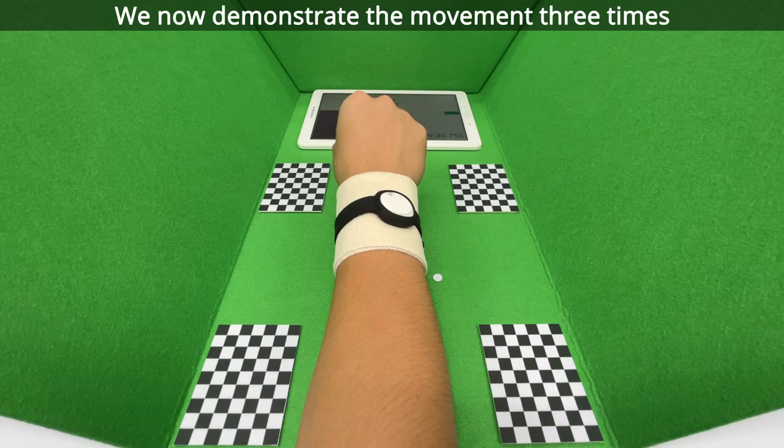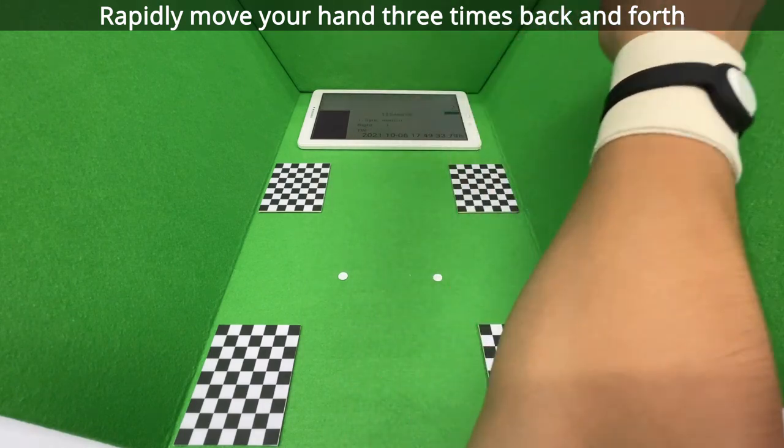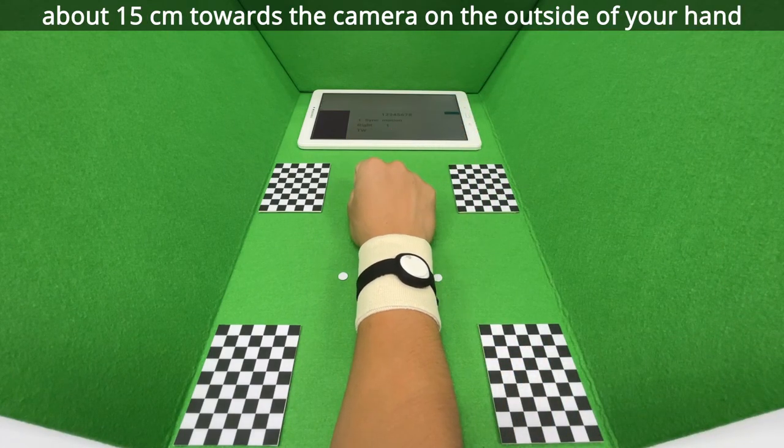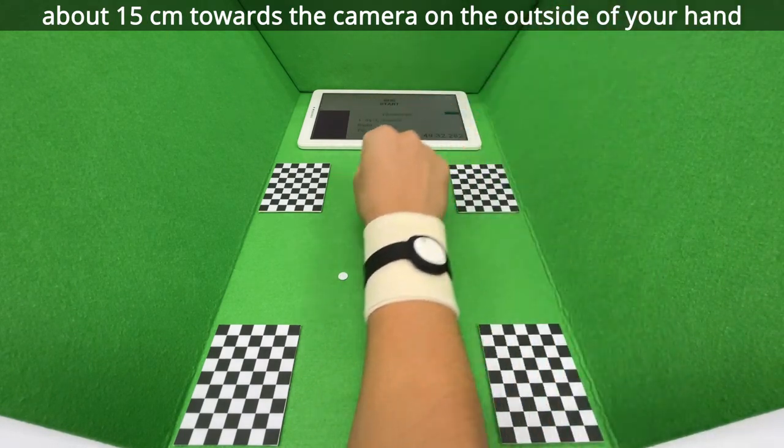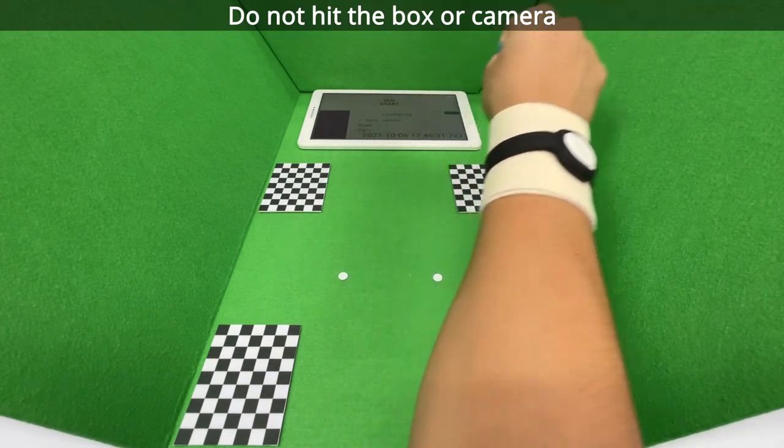We now demonstrate the movement 3 times. Rapidly move your hand 3 times back and forth about 15 cm towards the camera on the outside of your hand. Do not hit the box or camera.